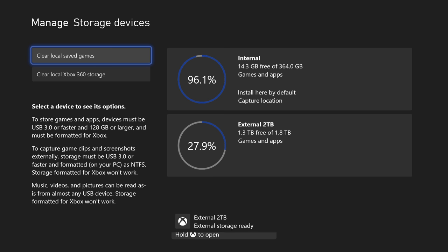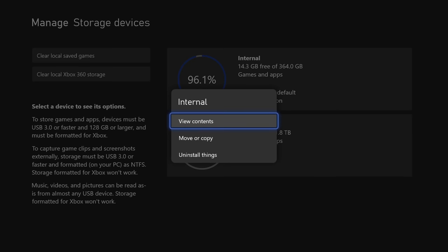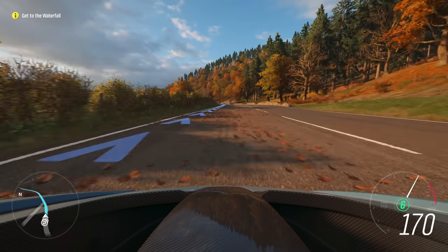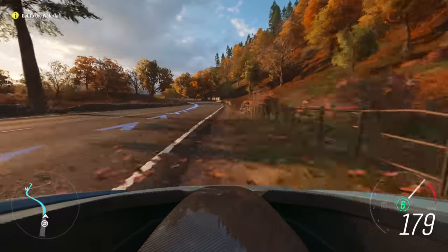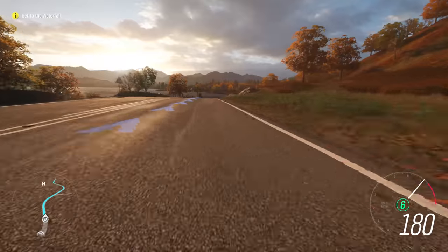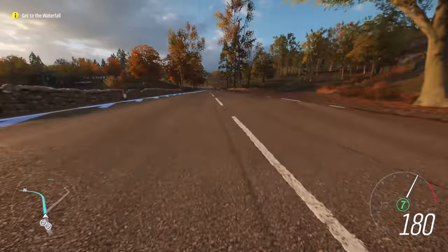To be clear, you can use a USB 3.0 drive as a pack mule to stash games you aren't currently playing to avoid having to re-download them later — in fact, I recommend that you do. You can also play your back catalog of Xbox One and Xbox 360 games straight from that external USB drive, but you won't gain any of the loading time benefits that way.